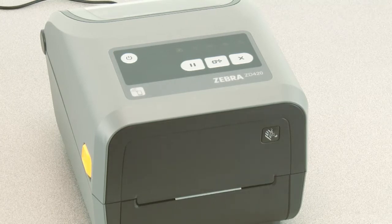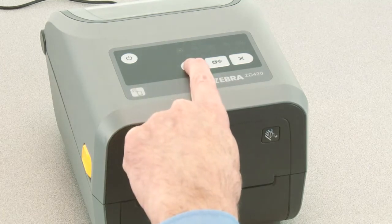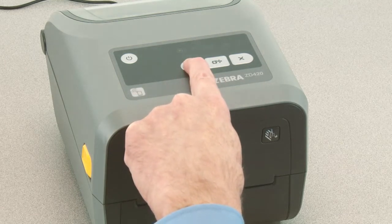Your media must be loaded and the printer powered on. Press pause for two seconds to enter advanced mode.